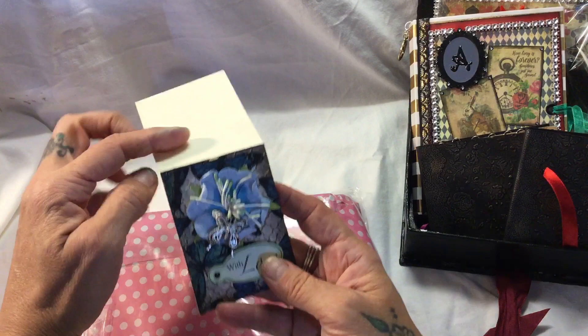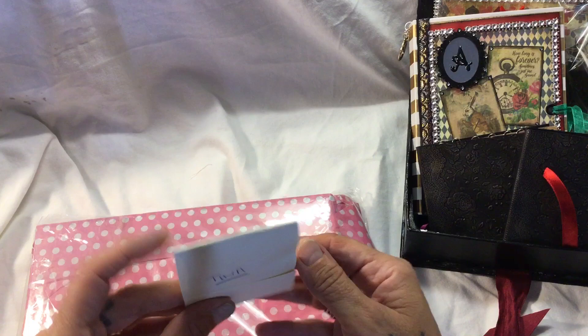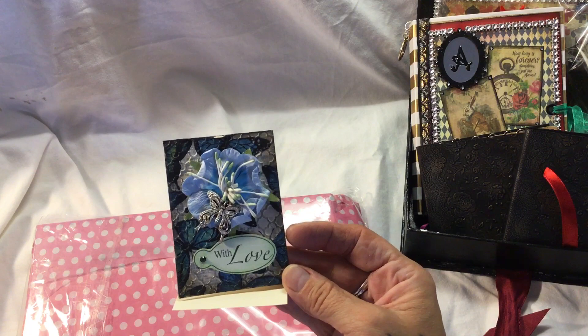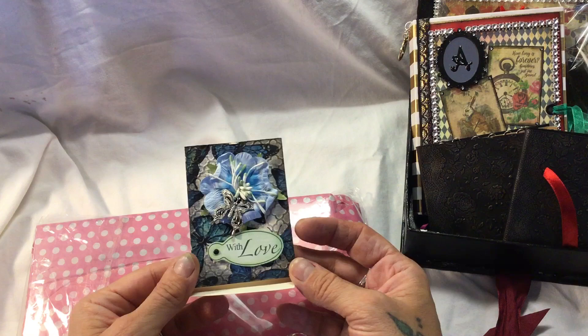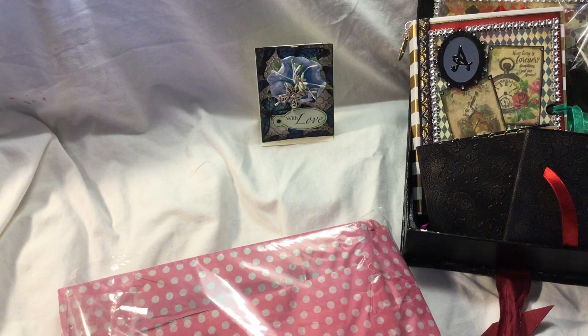I didn't expect any extra, I truly didn't - oh wow, look! I see what she's done - isn't that lovely? What a fantastic idea. Safina, that is so clever! I love blues. Safina is a fantastic mixed media artist and she makes amazing journals - I will link her below so you can check out her channel.